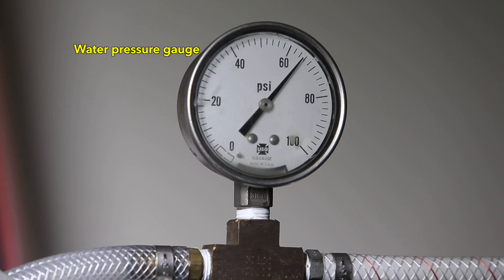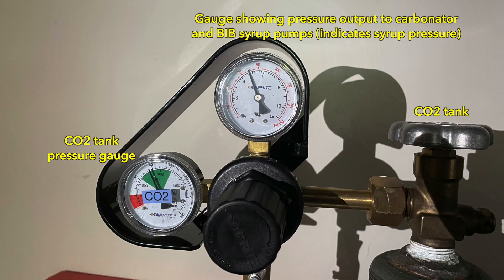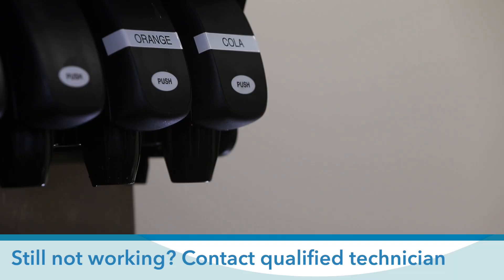If the taste still isn't right, make sure the water pressure and syrup pressure entering the dispenser are above the minimums recommended by the valve manufacturer. Low pressure of either will result in an improper ratio of water and syrup. If none of these actions resolve the problem, contact a qualified technician to check the ratio of syrup to water coming through the valve at the dispenser.